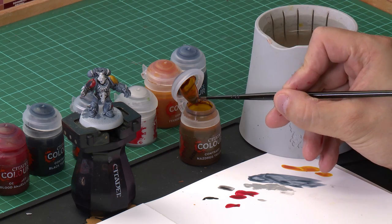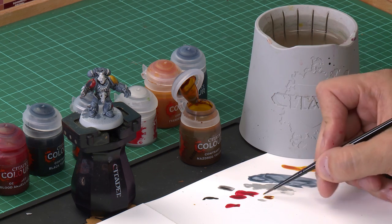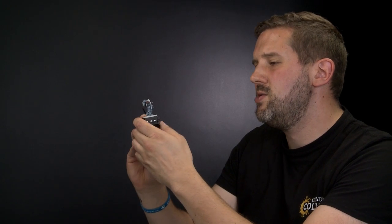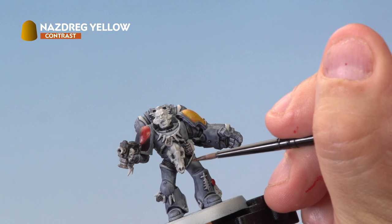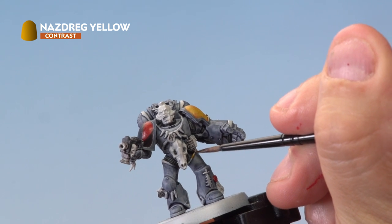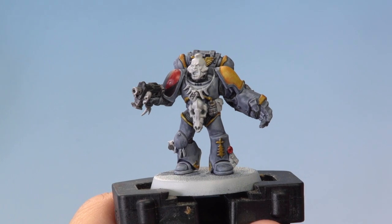Now it's time to move on to the rest of our contrast paints. We're going to start by applying Nasdrake Yellow to the golden areas of our Space Wolf — and there's quite a few of those. Grab yourself your medium layer brush and take a bit of Nasdrake Yellow out of the pot. It's super important to be as neat as you possibly can, so make sure there's not too much paint on the brush. Then on our miniature, carefully apply Nasdrake Yellow to all the gold trim. Don't worry if you make a mistake — you can always go back and neaten it up later on.